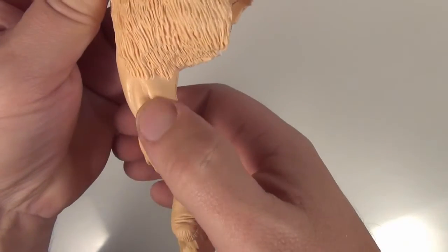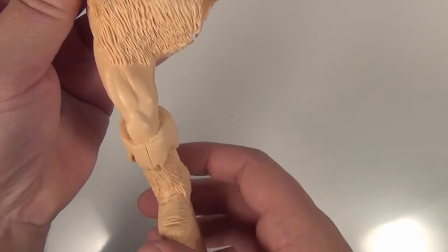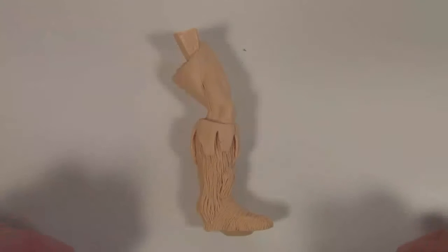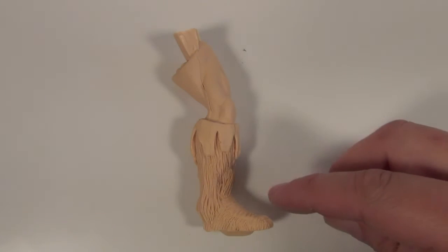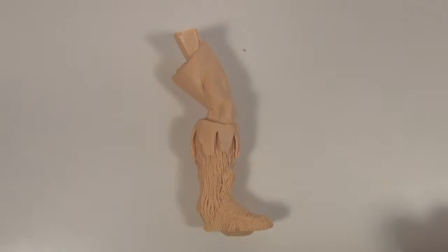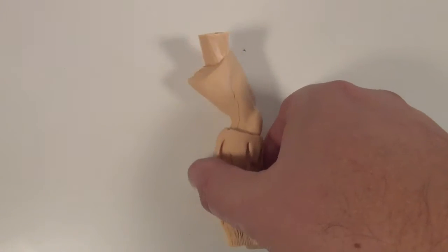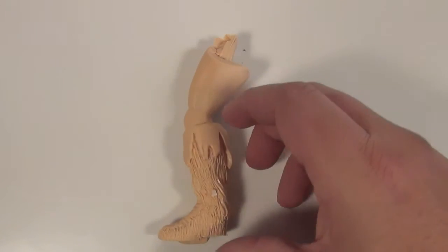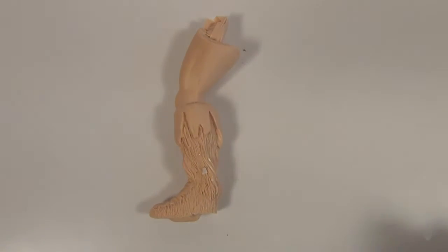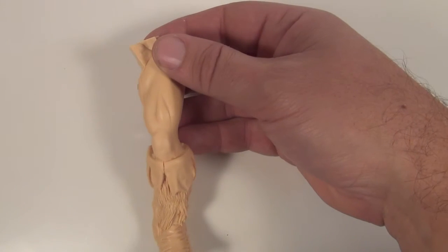You've got some nice sculpting on the thigh there — these quads and his kneecap. And here's his left leg — again it's nicely sculpted, but again you do get this casting line down the sides which you'll have to clean up. As I said before, there's really no air bubbles in this kit which is nice. Again the other thigh is sculpted nicely.